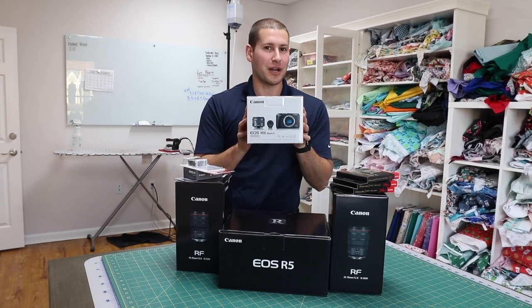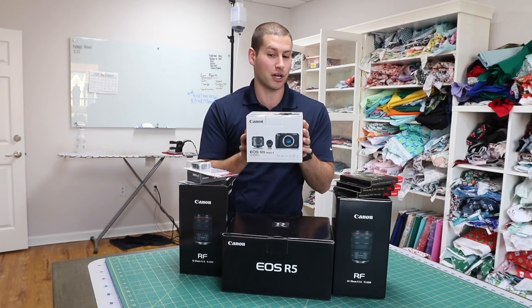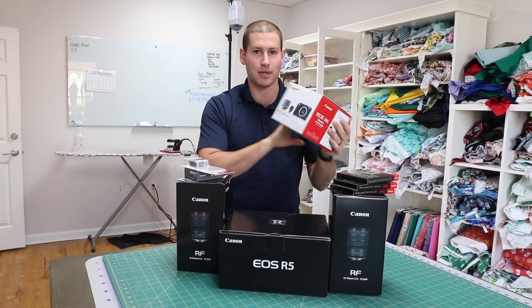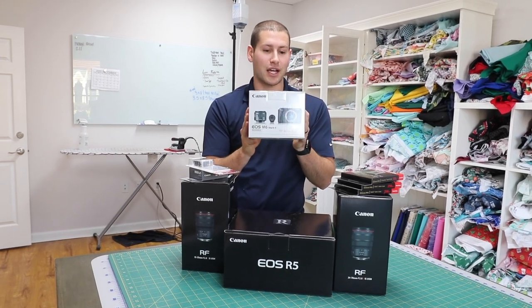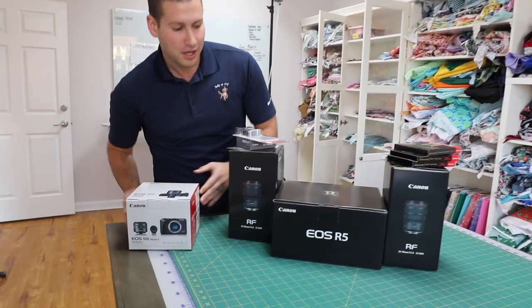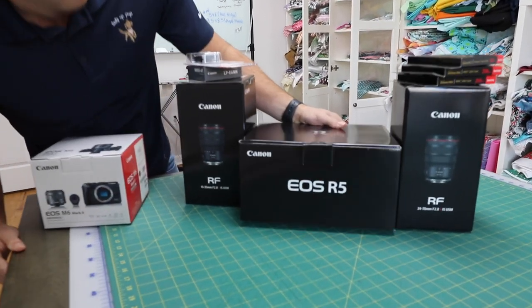We had heard a lot of bad things about the G7X Mark 3, and we had the Mark 2. This is the M6 Mark 2 — we heard a lot of good things about this one, and it's going to be replacing the G7X. We also have some more goodies: this is the Canon EOS R5.